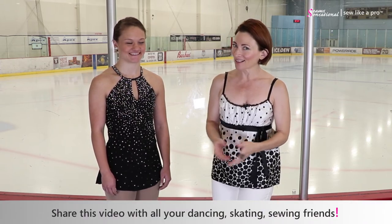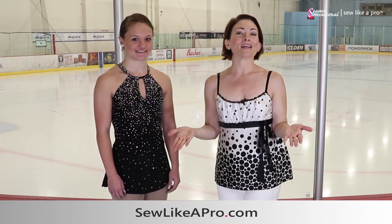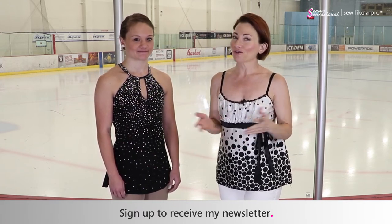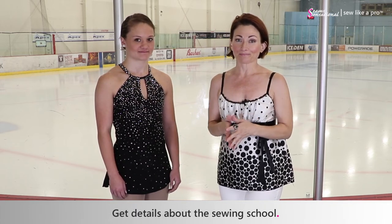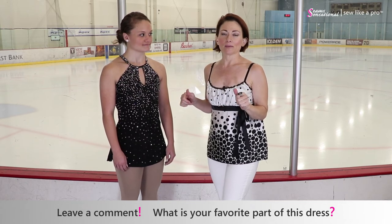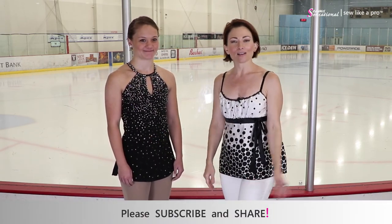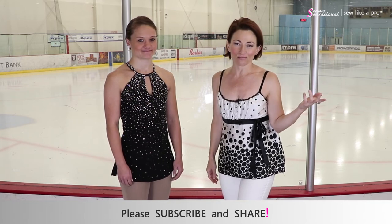Thank you so much for modeling for me today. Thanks to the folks at Ice Den Chandler in Arizona, and thanks to you for being here. If you have enjoyed today's video, please share it with all of your dancing, skating, and sewing friends. Go to sewlikeapro.com, leave me your name and email address, and I'll sign you up for the newsletter and make sure you always know when my sewing school is open for enrollment. Leave a comment — tell me what part of Jacqueline's dress do you like the most? Subscribe and share it with all of your friends on the video channel and any other social media that you frequent.